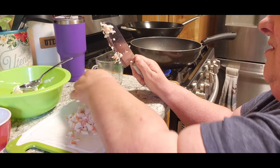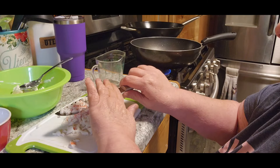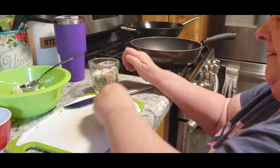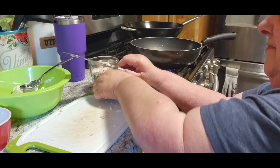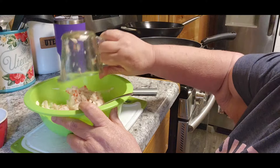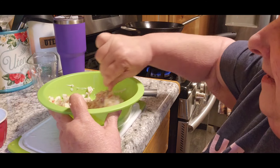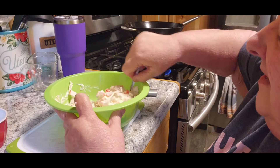We want the crab pieces to be pretty small. I got that cup mixed up. Now you're going to mix all of that in with the cream cheese. Make sure everything's coated really, really well in the cream cheese.